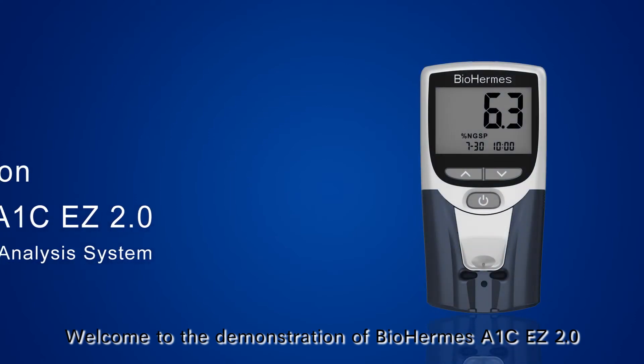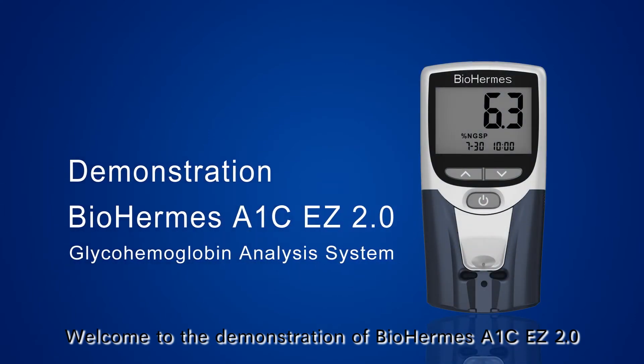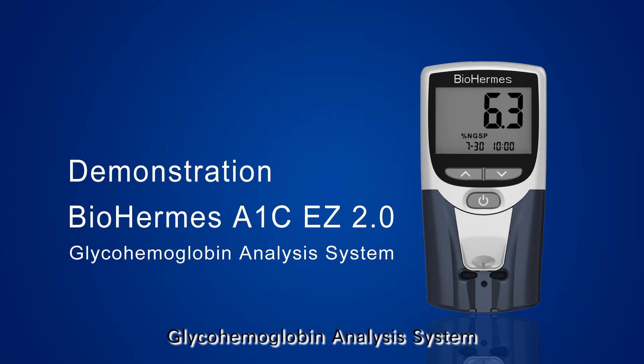Welcome to the demonstration of the BioHermis A1C-EZ 2.0 GlycoHemoglobin Analysis System. The system can provide you accurate HbA1C results with portable testing.